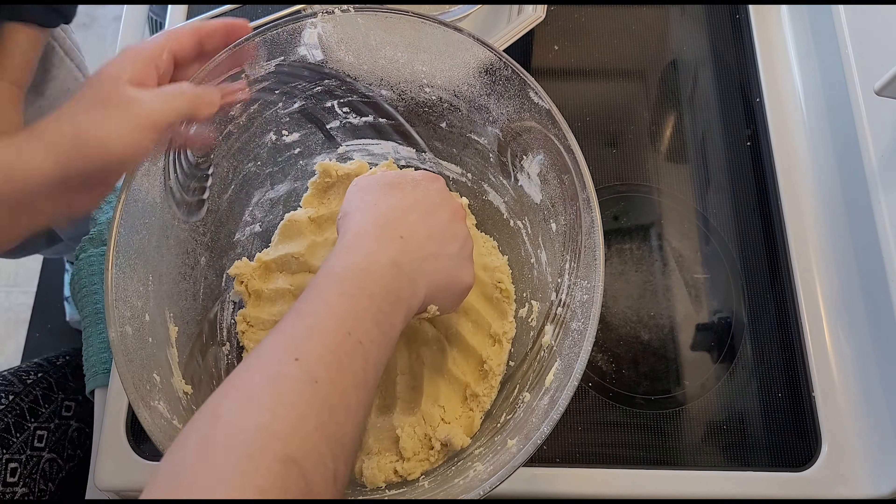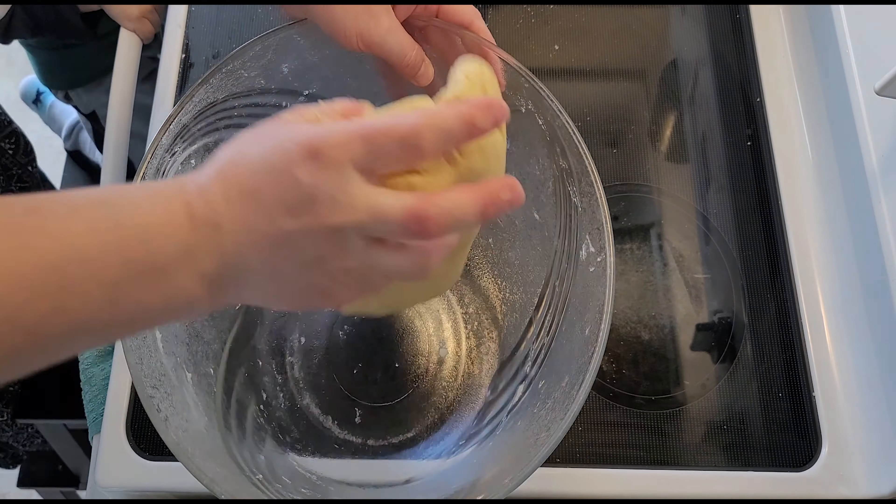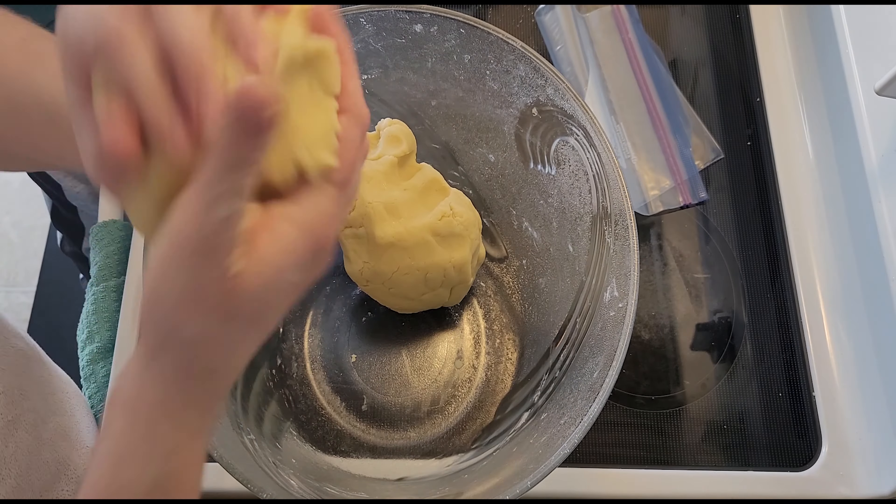After we finish kneading our dough, we'll be dividing it in two and putting it in a zipper bag and putting it in the fridge for about 30 minutes. Let it rest.